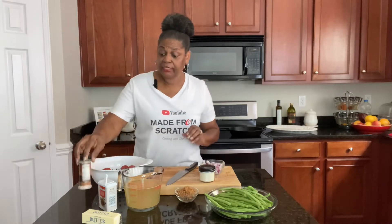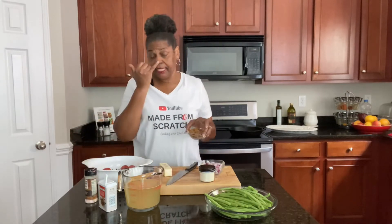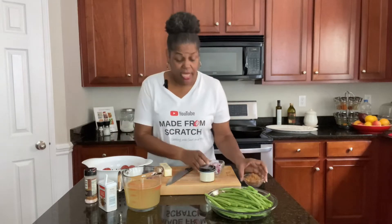You'll need some chicken broth, some salt and pepper, some butter, bacon that has been cooked and crumbled, some red onion, and homemade garlic powder.